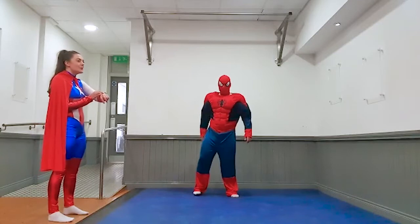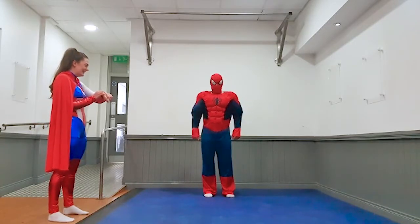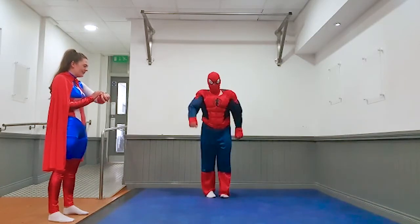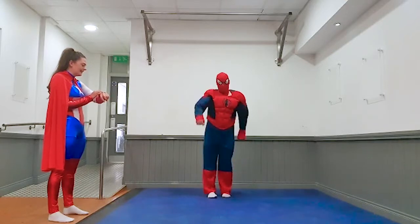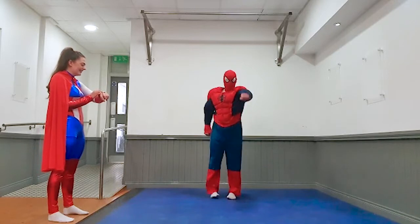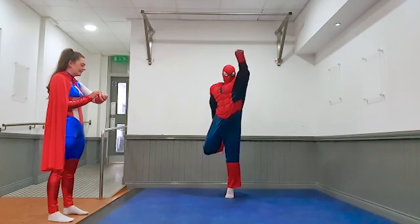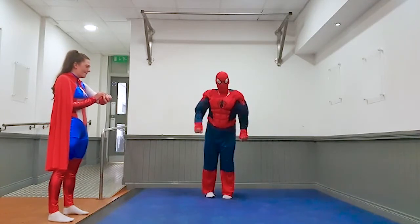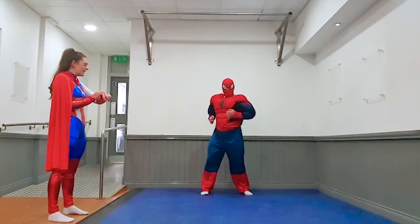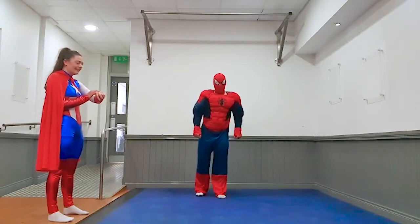Next exercise — superhero calf raises. So remember, 10 toes. Raise your arm and change. And off you go. Three, two, one, and rest. Good job. Three, two, one, and rest. Good job.